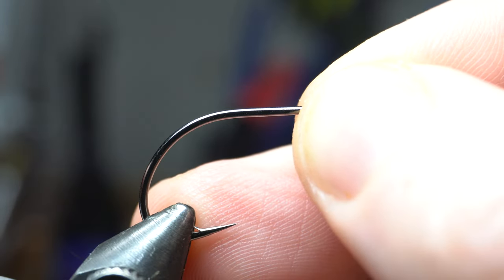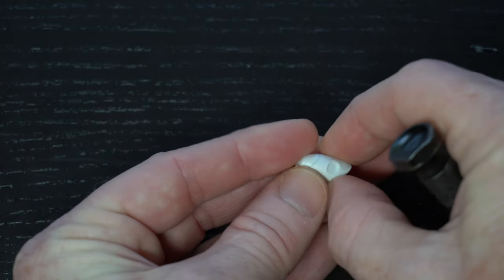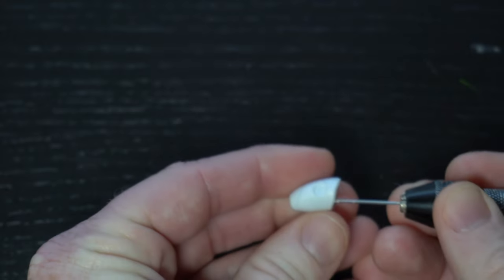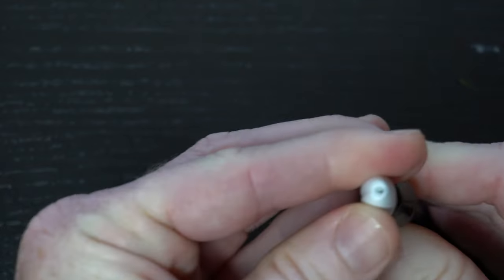Ok, place the hook securely in your vise. These popper heads do not come with pre-drilled holes, so let's make our own hole. Push a bodkin through the bottom portion of the popper head and ensure that it's lined up to come out the back, where there is a small indent for a hole.